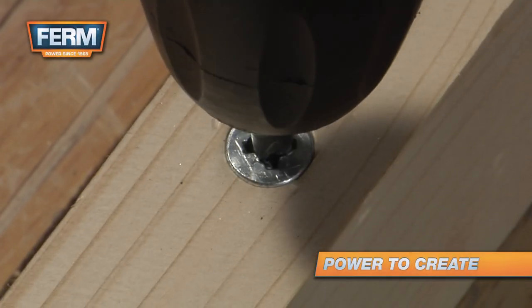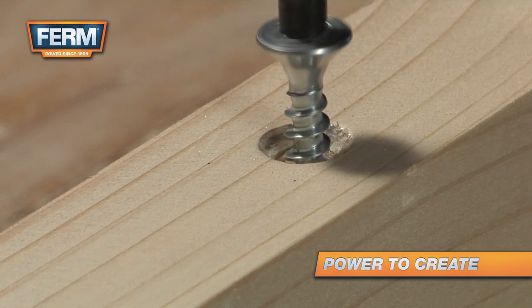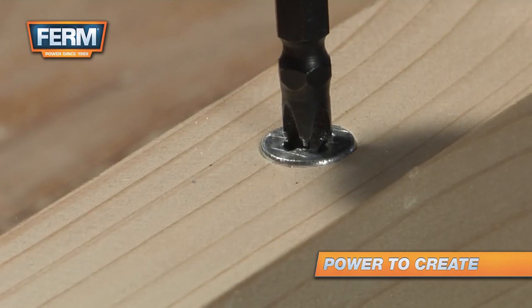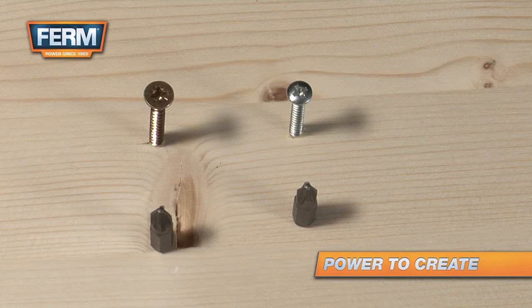Choosing the right bit prevents the screw from being damaged. At first sight, the differences are minimal, but putting a PH screw in with a PZ screwdriver is much harder, and vice versa.